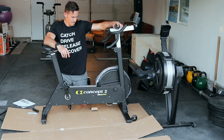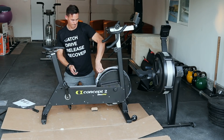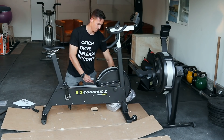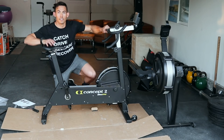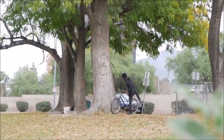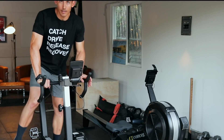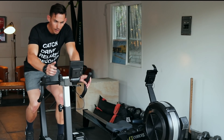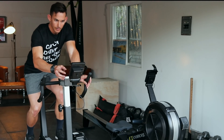And that, my friends, is your BikeErg. I should probably take the shrink wrap off the flywheel. Let's give it some pedal strokes and see how she feels. Let's see how I adjust on this thing — get my monitor turned on. Let's just ride.